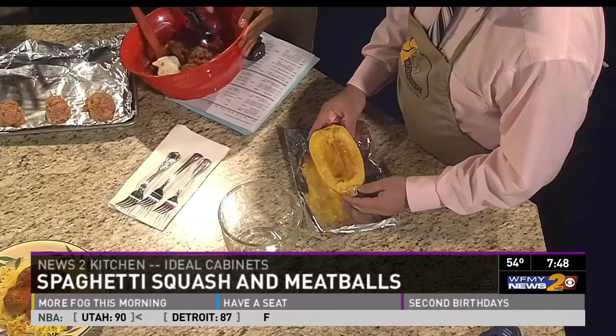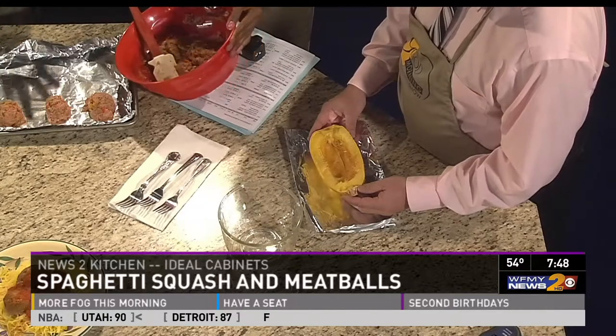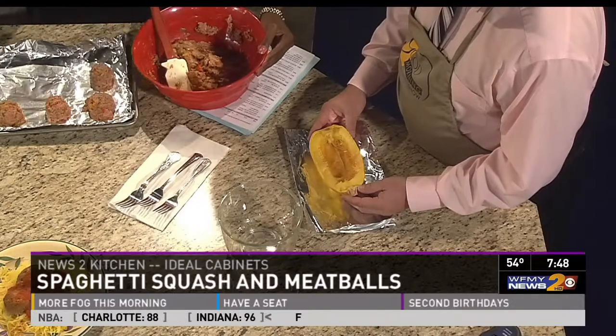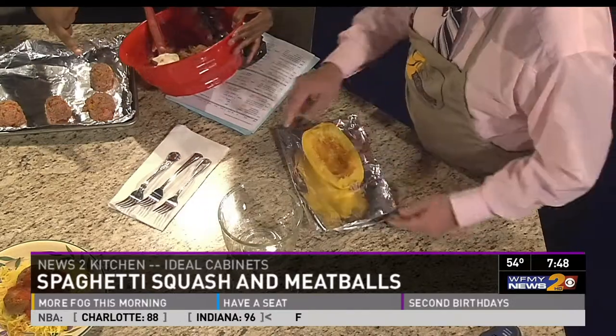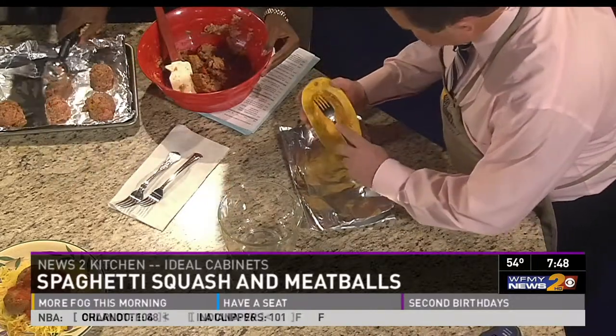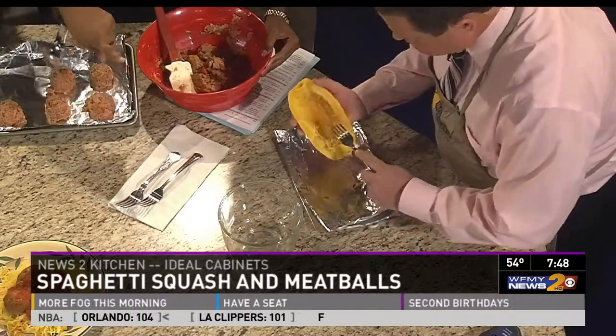You don't have to put any olive oil, salt, or pepper — you can if you want to. Once it's done, wait until it cools and then remove it from the microwave. Ed, you can take a fork right there, pick up the squash, and just scrape it down into the bowl.